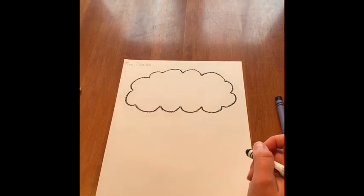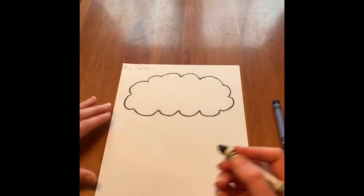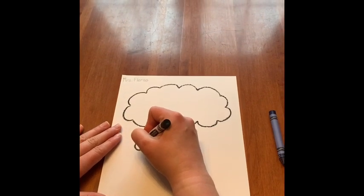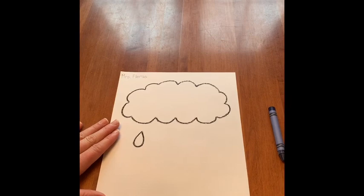Remember to pause the video if you need more time. Once your cloud is complete, we can work on the raindrops. They start at a point, they're rounded and go back just like that.